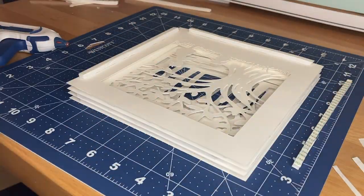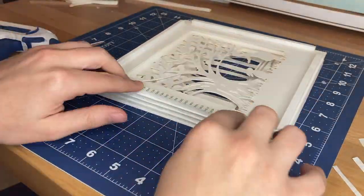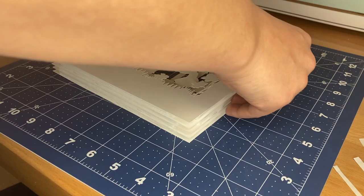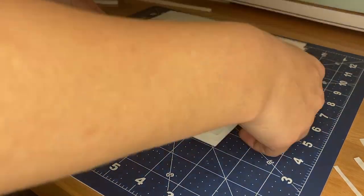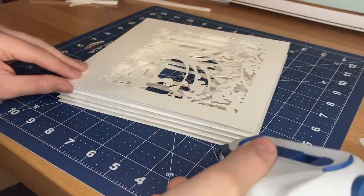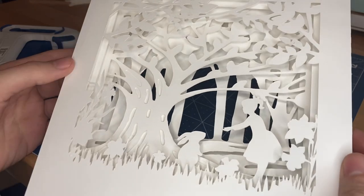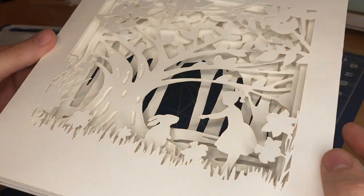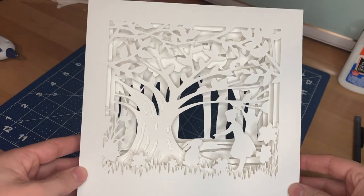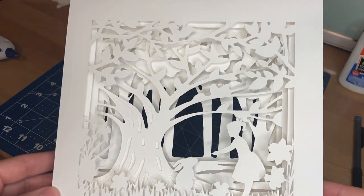I keep using the same process of gluing down foam strips and adding the next layers of paper. Once I reach the very topmost piece of paper I don't apply any more foam strips — so if I have five pieces of paper I've only applied four layers of foam strips. Here's what the five layers that make up the shadow box look like once they've been fully assembled. You can see how adding all of those foam strips adds a lot of depth and dimension to the overall image.